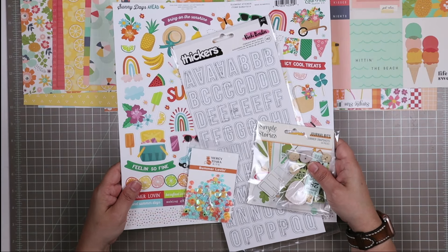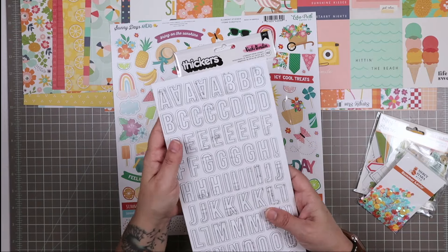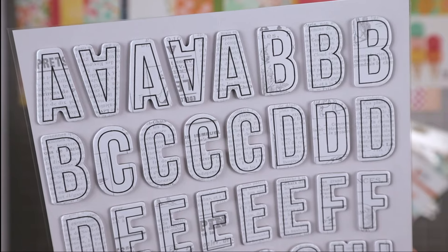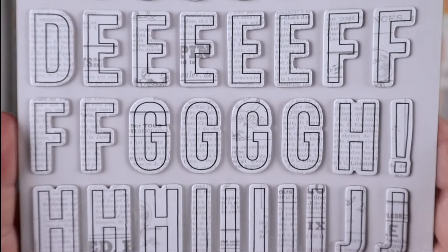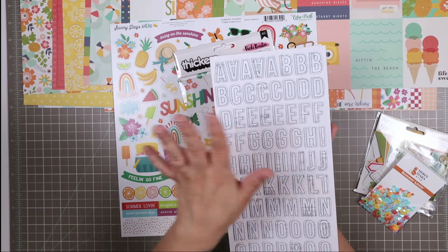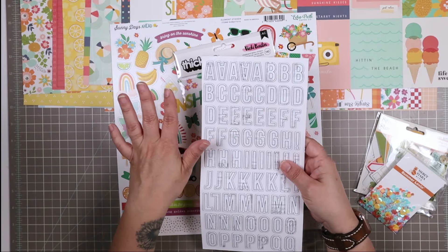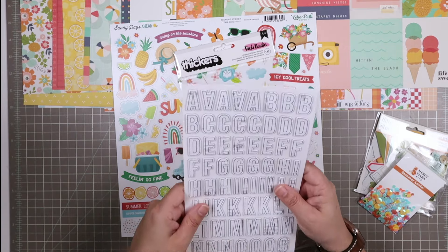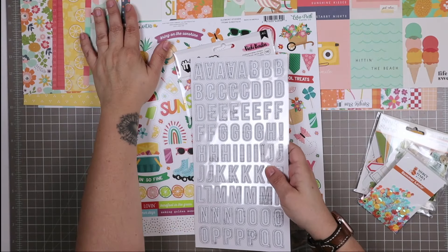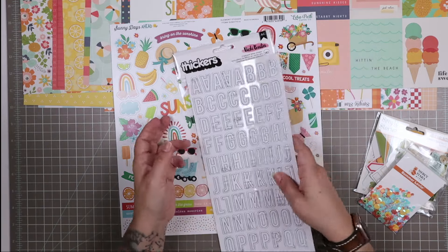Let's take a look at the embellishments that come in the main Summer Lovin' kit. First, we have a set of thickers from Vicki Booten's mixed media collection. They are white with a black outline font and have this newsprint behind them — they're matte and designed to be used with mixed media. You could mist these, ink them, and do a whole number of things to customize them. I also love the idea of using them plain — with such colorful papers, a nice white title can really stand out.